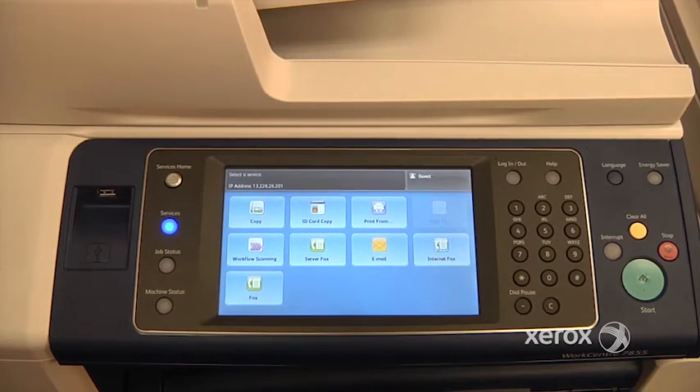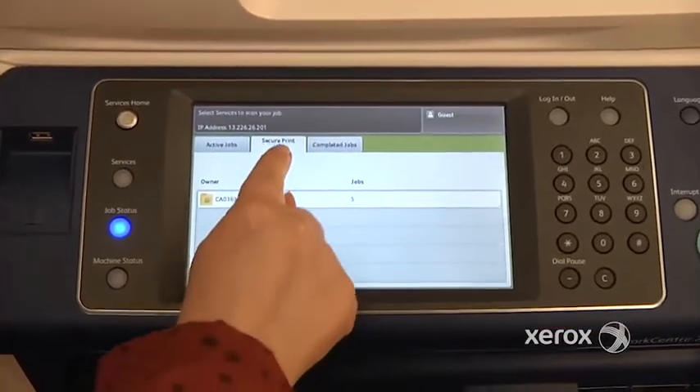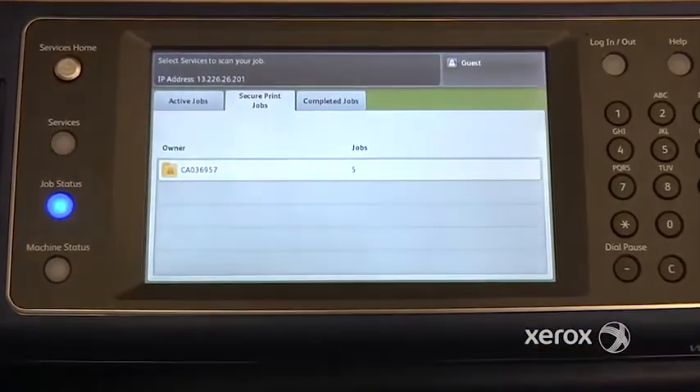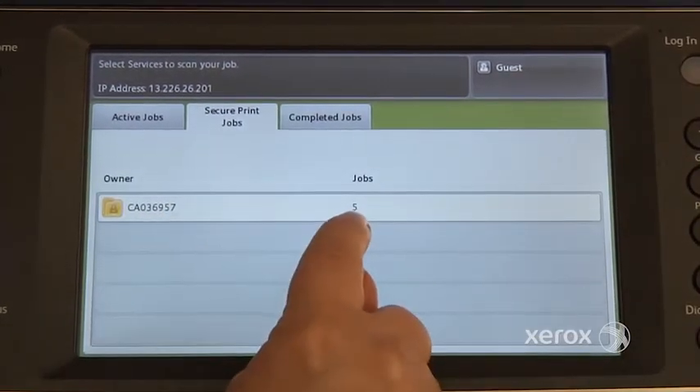To release your secure print, once you get to the machine, you're going to go to Job Status and you're going to go to the Secure Print Job tab. From there, you'll see your username and how many jobs you have pending.